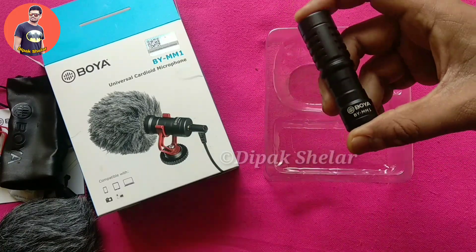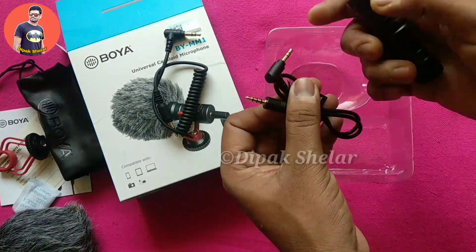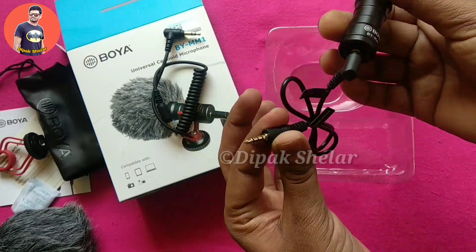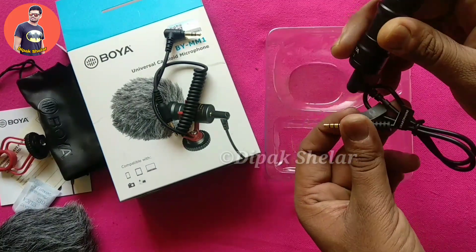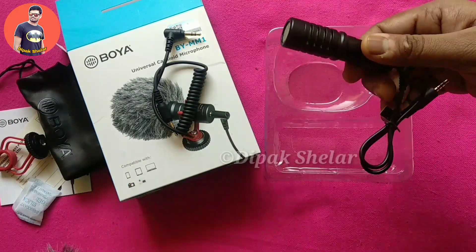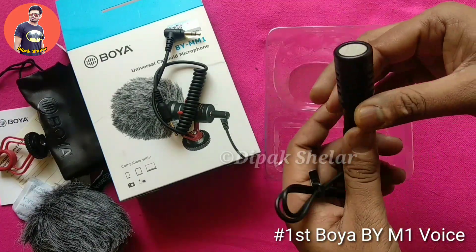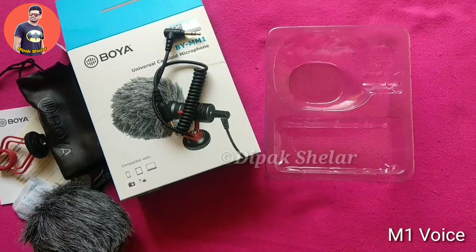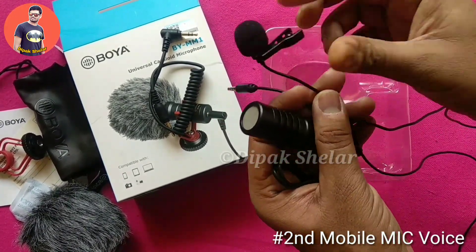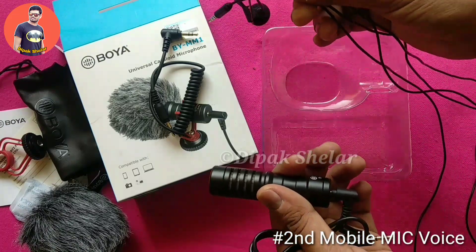You can plug it into the mobile device. This audio recording is with the BYMM-1 — you can hear the BYMM-1 audio. This was the normal voice received from the smartphone camera.